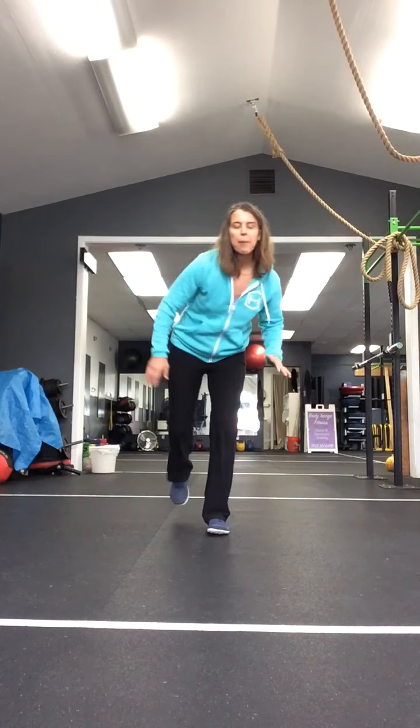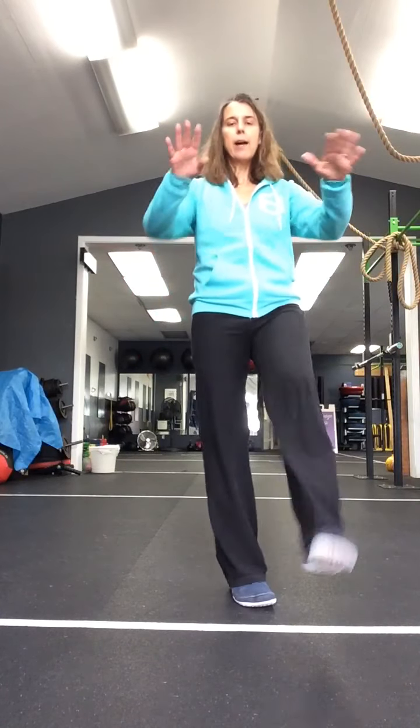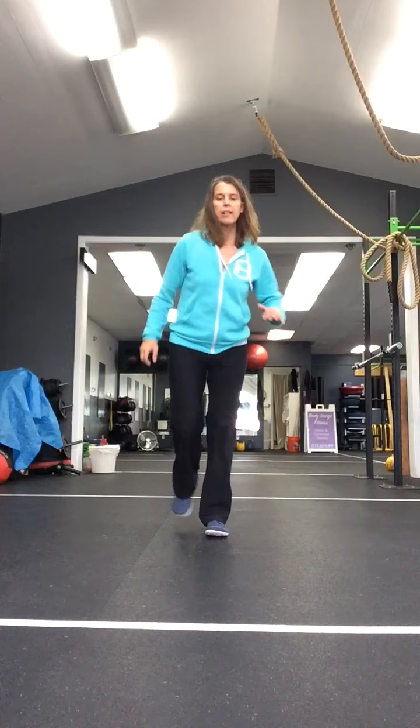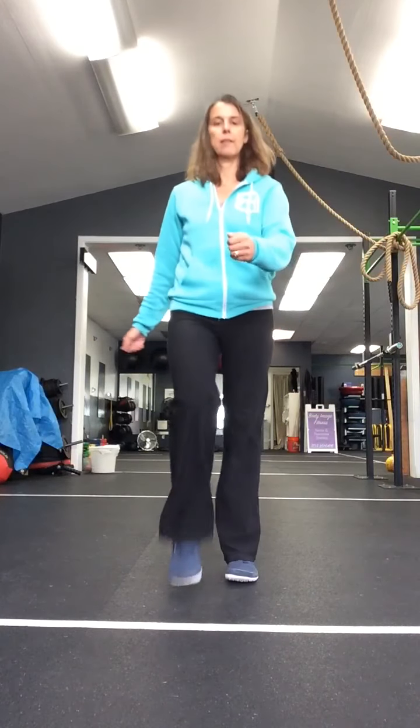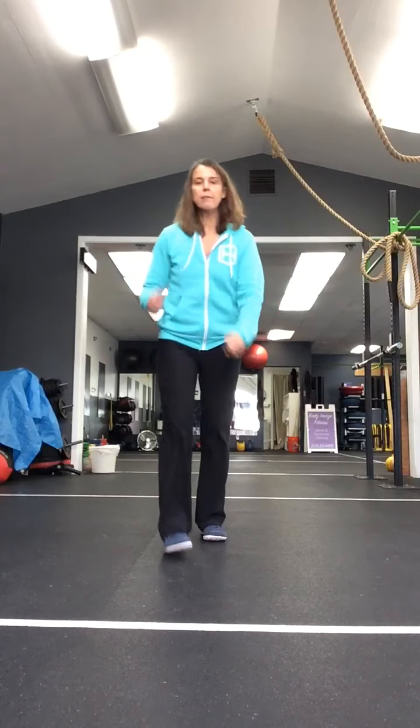Start walking on this side. Here we go - walk, walk, walk, kick. Back, back, back, rear kick. One more like that. Now make it the knee lift at the front, the hamstring curl at the back. Hamstring. Good. And knee. Two more. One more time.